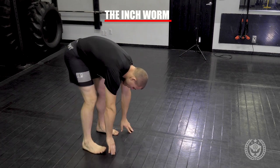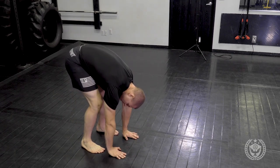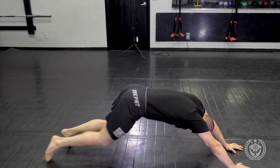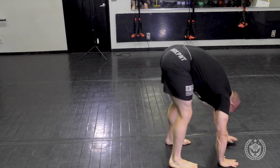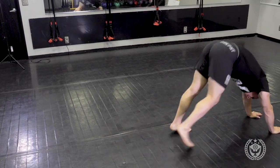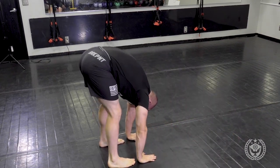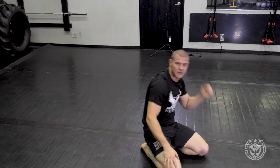This is the inchworm. I start with both of my feet down and from here I want to try to put my hands down — if you have to bend your knees, that's completely fine. From here, I'm going to start walking all the way to a push-up position, then continue to walk as far in front of me as I can. Then I start to walk all the way back until my feet are touching. I come forward and go back. And that one's the inchworm.